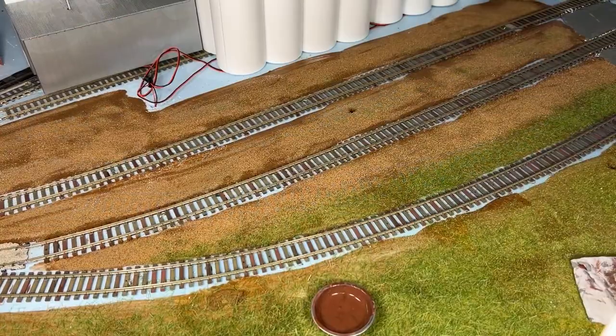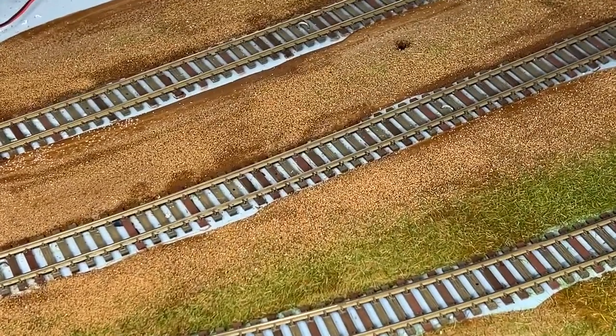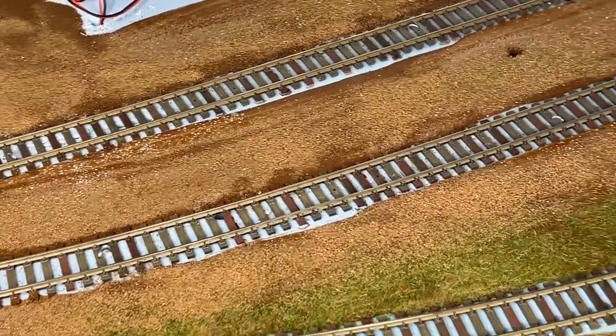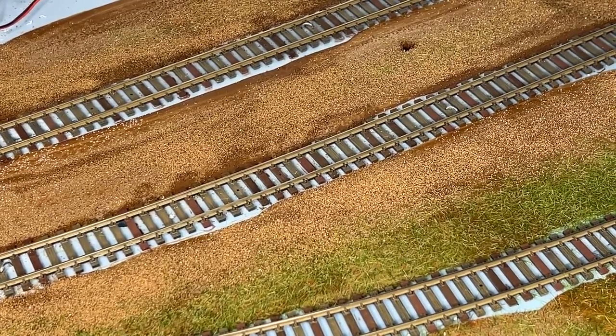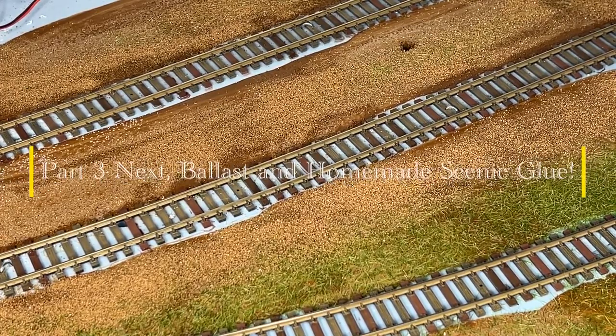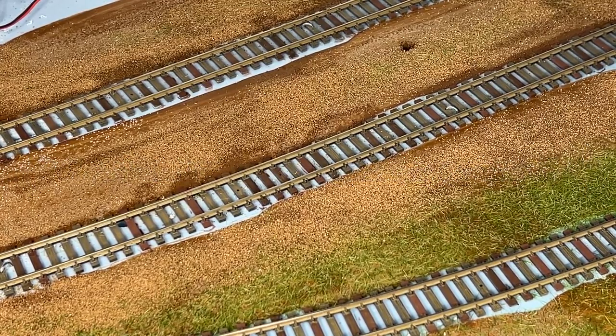Okay guys, we got that done. You can see the color variation starting to show up in the ties, which is what we want. We're going to let this dry for a few hours, and then we're going to go on to the next steps, which is ballasting. I'm also going to show you guys how to make your own scenic glue, which is going to save you a lot of money in the long run. We'll be back soon.